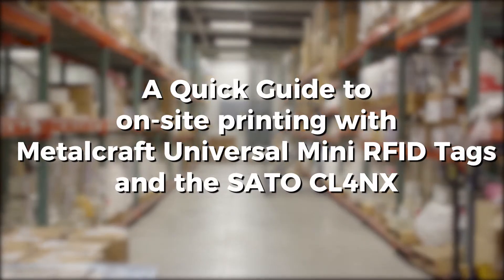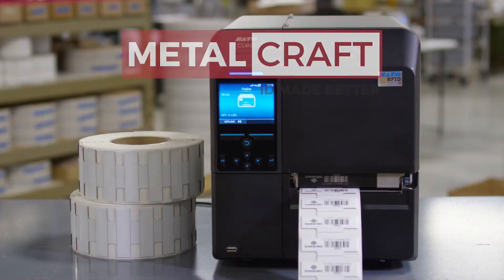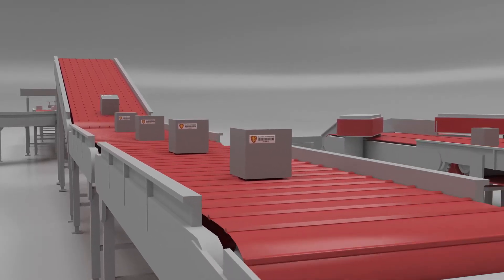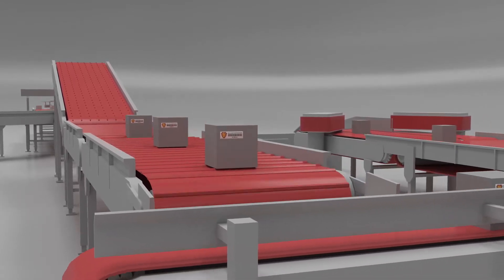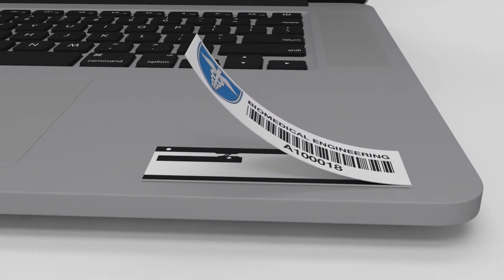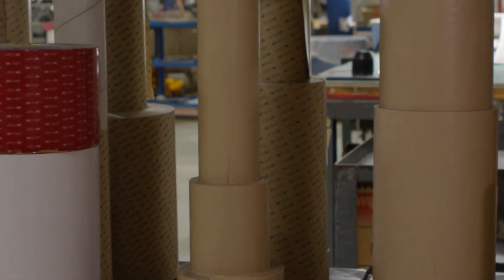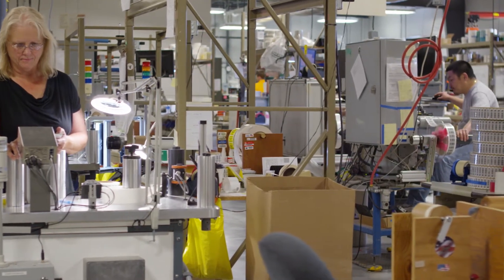Here's a quick look at how easy it is to print and encode RFID tags on site using Metalcraft's Universal Mini RFID tags and the Sato CL4NX. Metalcraft's on-site printable Universal Mini RFID tags let you attach dynamic, variable information to your assets on demand. It fits in small places and uses a patented inlay design and passive RFID technology to obtain incredible read ranges on a variety of materials. The tag's construction and customizable adhesive options make for reliable tag performance no matter the application or printing environment.